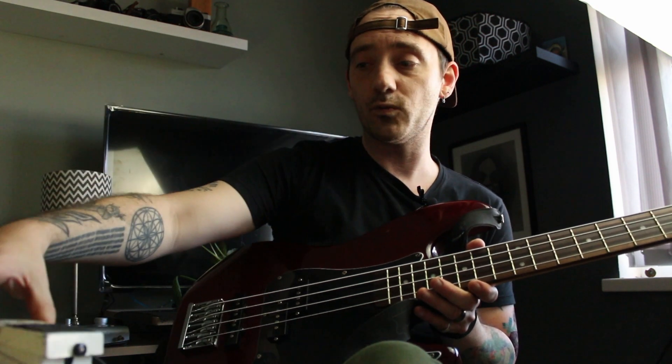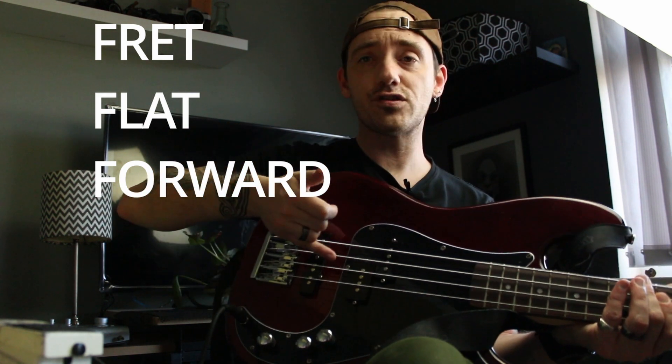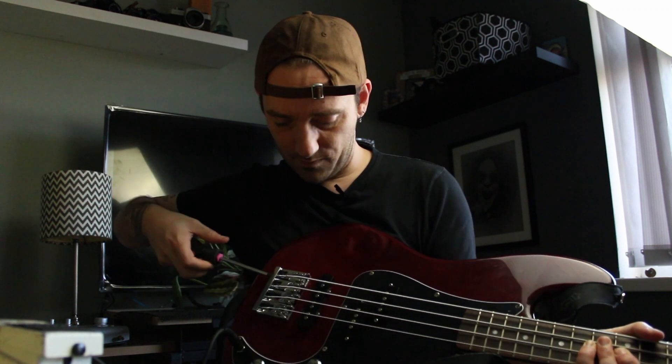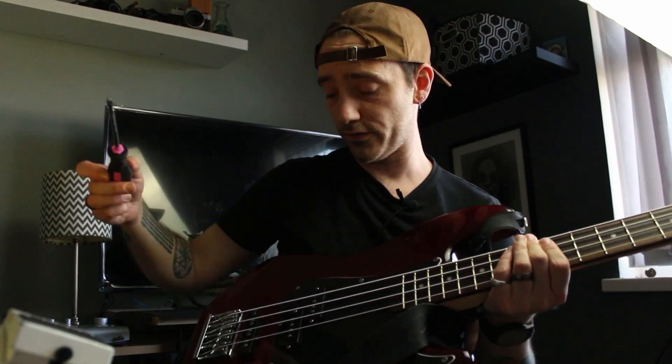We're going to intonate the bass — you're going to need a screwdriver and a tuner, preferably a stompbox one. Get your bass in tune first, then play your 12th fret and look at your tuner. If it is flat you're going to have to move the saddle forward; if it's sharp you're going to have to move it back. Basically what this does is it sets a midpoint for your string tension, and you can do that with a star head screwdriver. Mine is way too sharp so I'm pulling that saddle back. Once you adjust the saddle position you're going to have to tune it open again and then check your 12th fret again. If you're finding it's hard to move the saddle because of string tension, you can tune it up, check the intonation, loosen the string, pull the saddle back, tune it up, and then check the intonation.